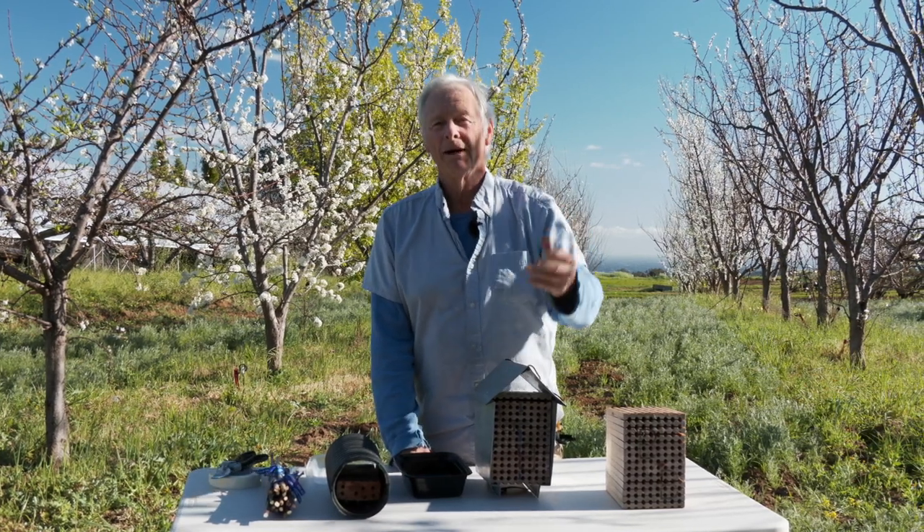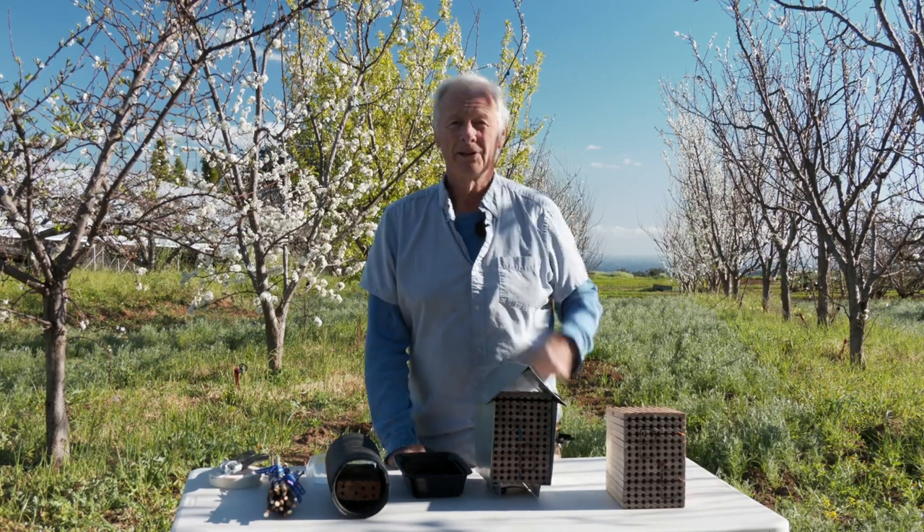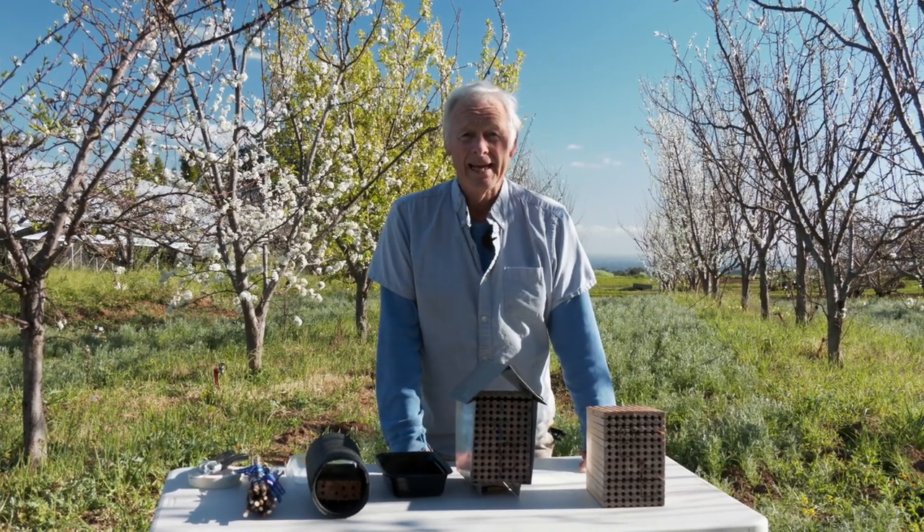So they come out and basically eat their way through the little partitions of mud, get out, and fly around. It's cool that they can determine the sex of their eggs and place the females in the back and the males in the front.